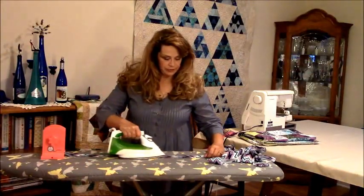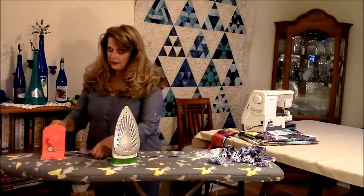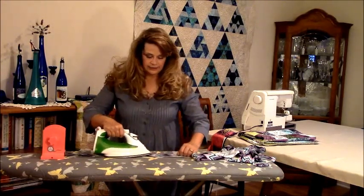You just press your binding, do a little section at a time and then wind. I like to hold it right here just to keep a little bit of tension on it, and keep pressing your binding.